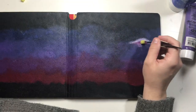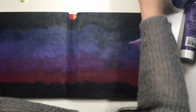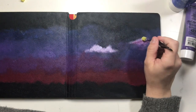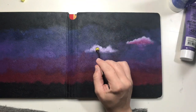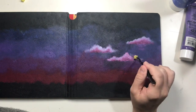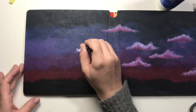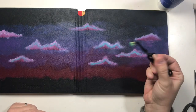Now that the cover is done and all dry, I'm going to add in some clouds. As a finishing touch, I'm adding some blue to the clouds.